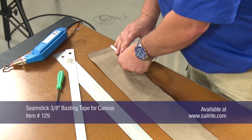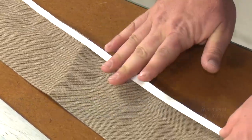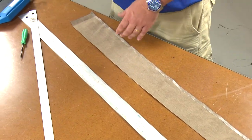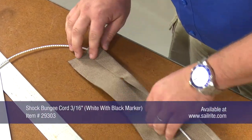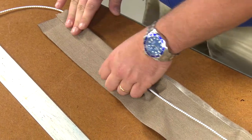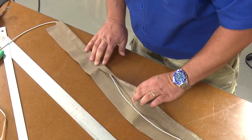Next, seamstick for canvas will be applied to the edge of that hem. This is the double sided tape that helps aid in keeping the hem in place while we take it to the sewing machine to sew it. Before basting the hem in place, insert a 3/16 inch shock cord inside the hem and then fold the hem in place. Because the fabric was scored with the screwdriver, it folds at the correct location easily.